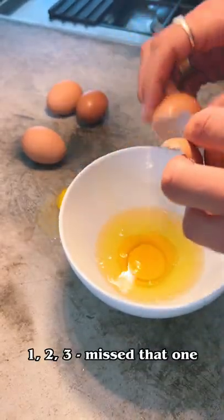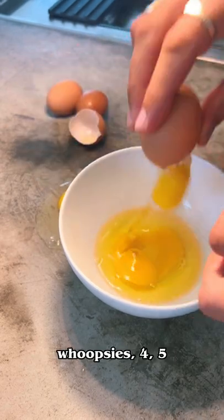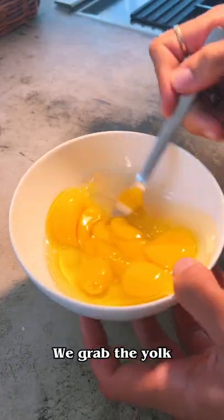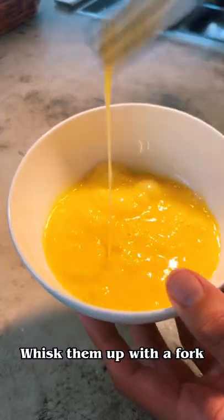One, two, three. Missed that one — whoopsies. Four, five, and oh, can't forget that one. We grab the yolk. Whisk them up with a fork. Easy.